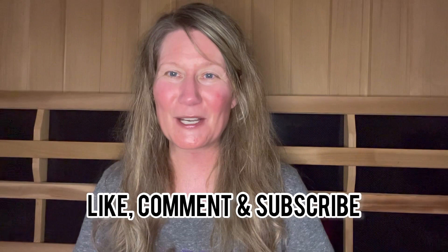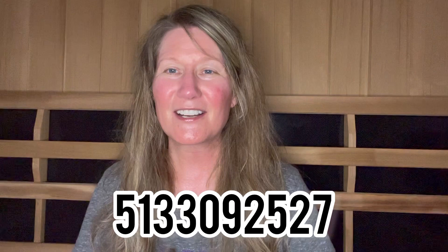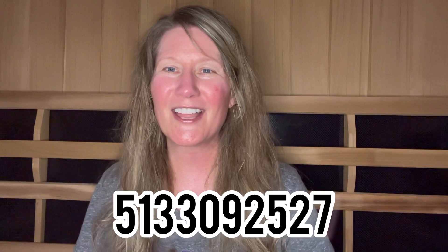Hopefully these tips have helped you. None of these are must-dos, but they're all going to give you the best results during your sauna session. Please like this video, subscribe to Healing with Julie Bishop, and check out my other videos. If you have any questions or would like to purchase a Clear Light Sauna, contact me at 513-309-2527 or thesaunalife.com. Wow, I feel amazing — now it's time to get out and take that cool shower!